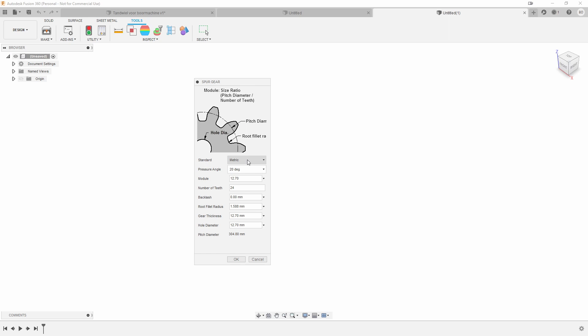I knew it was a metric gear, and I also think it was a 20-degree gear — more explanation about that later. For the modulus number I wasn't sure, but I knew it was a 30-tooth gear so I filled in 30. The backlash in this case is 0.15 — don't press Enter as I normally do. The root fillet radius had to be about 0.75, which is a quite normal type of root fillet.